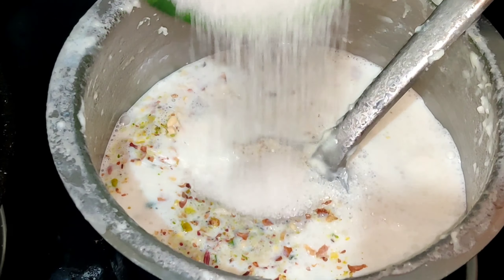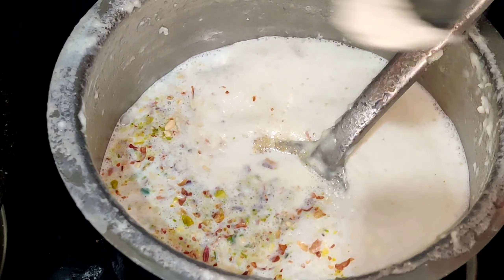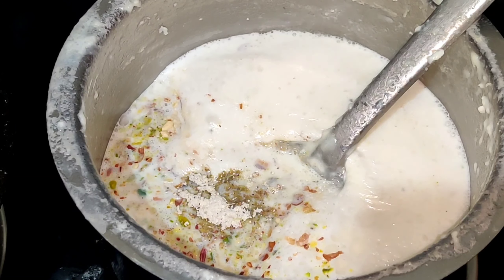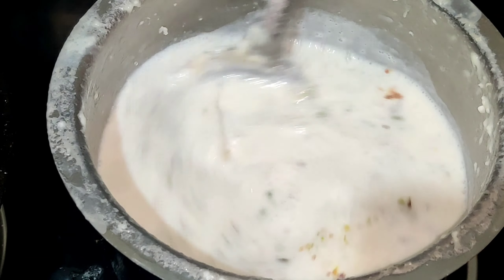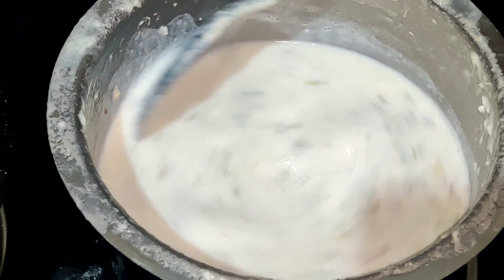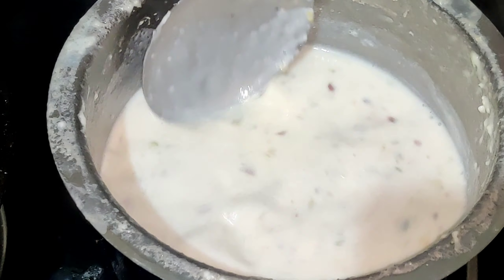Add 5 spoons of sugar, then add 2 spoons more — about 1 spoon of sugar, stir it in. Now let's boil it for 5 to 10 minutes.